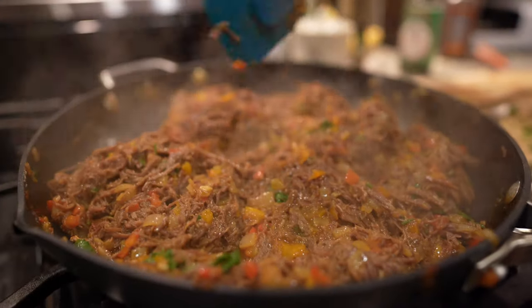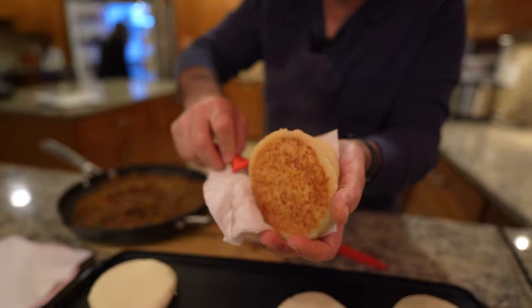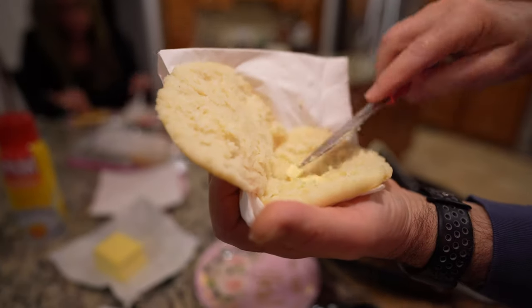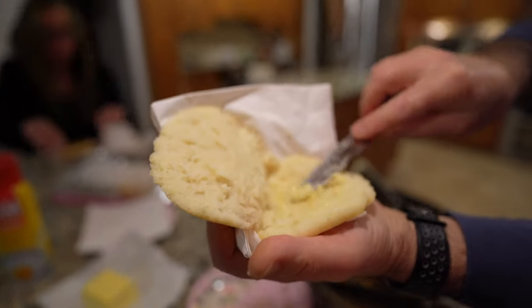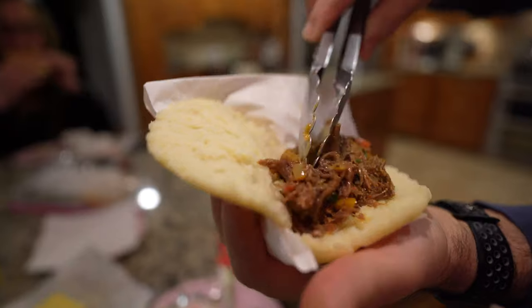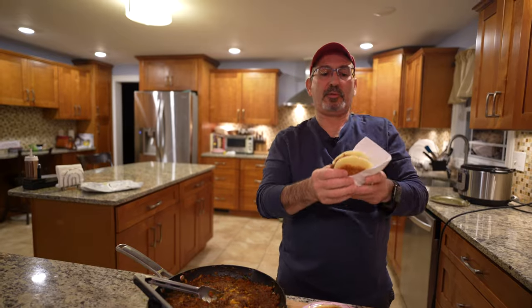This is ready. I'm cutting the arepa so we can put some butter in there. Some people like it with butter — I like it with butter. You see the steam on that bad boy? We're just melting the butter there to give it an extra flavor. And there you go, that's an arepa. Salud.